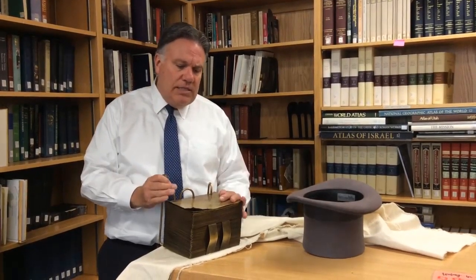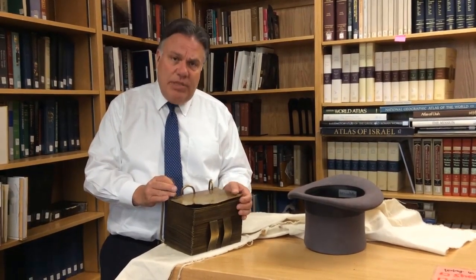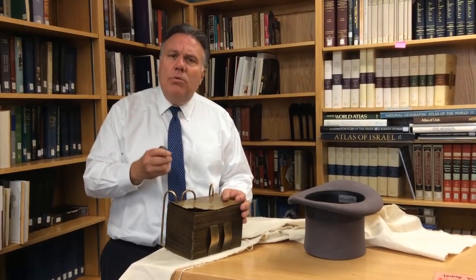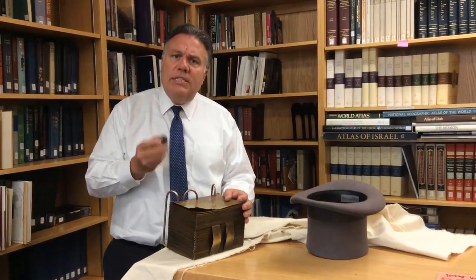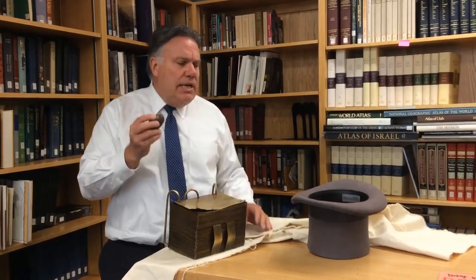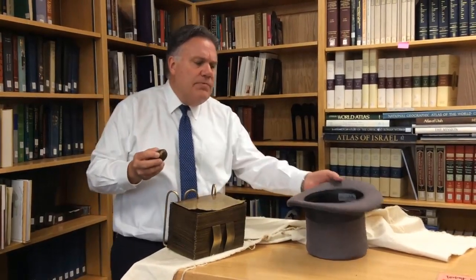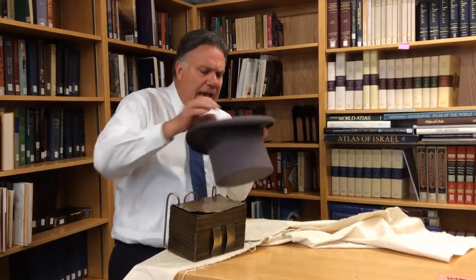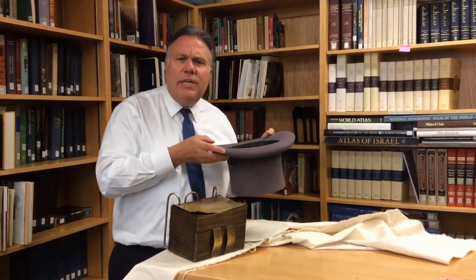Part of the translation of the Book of Mormon was done with the Urim and Thummim, but part of it was also done with a seer stone or several seer stones. People often get confused because they hear that Joseph Smith put a seer stone inside of a hat and would look into the hat to see the seer stone, and they think it sounds weird.